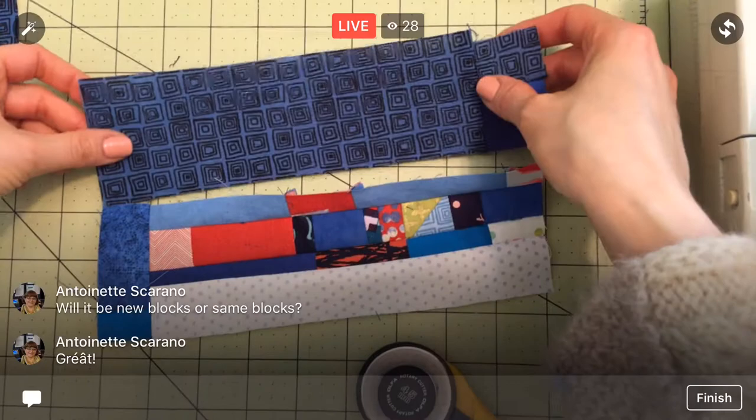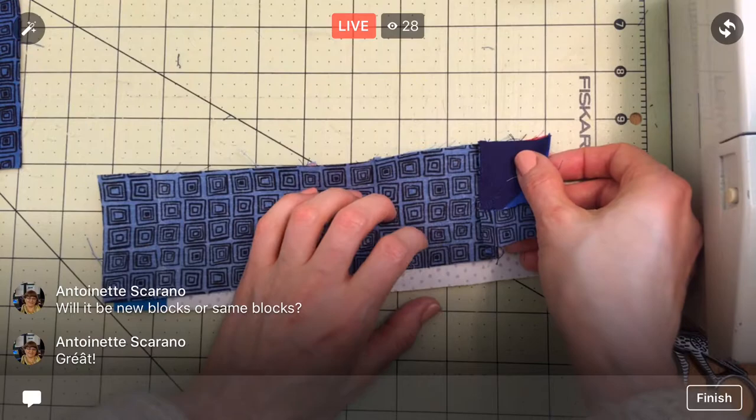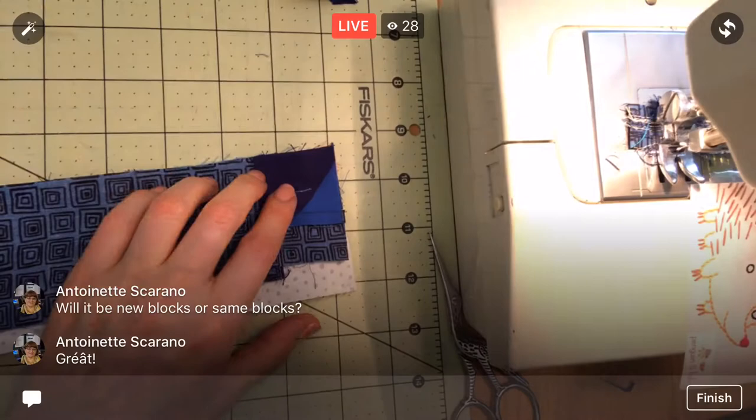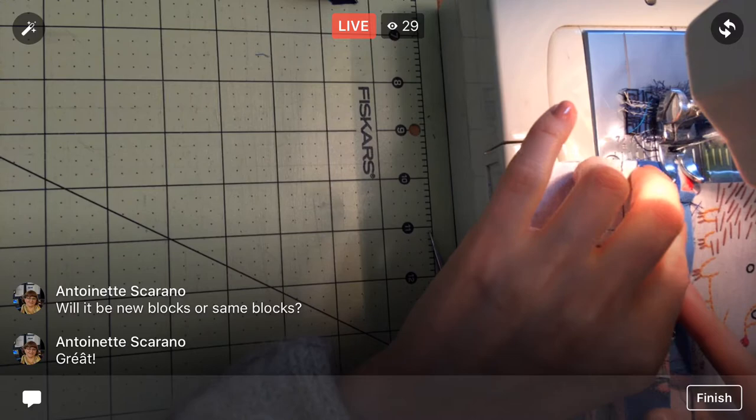Now we should have a piece that's plenty long for John's block — there we go, just perfect. I'm going to trim a little edge off. Let's line up these edges like that, and we'll have the height we need to sew this onto our main piece — the piece that's going to determine the height. Look at all these little pieces we sewed together yesterday, so fun.